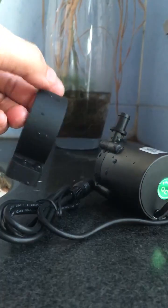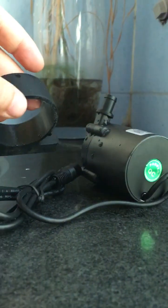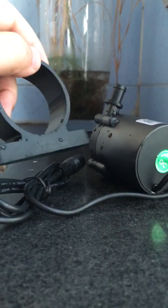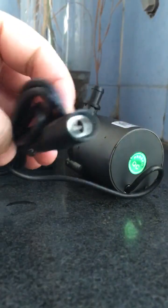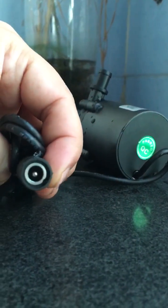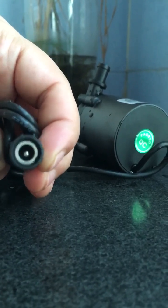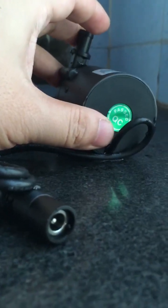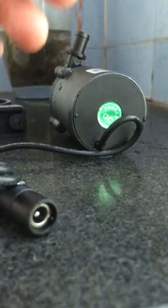Let's rotate this pump to see its appearance. This is the tail side — compact design, completely waterproof. Here is the rubber base for fixing the pump at installation, which can absorb and reduce vibration and noise when at work. This is the cable with a DC barrel connector, 5.5 by 2.1 millimeters.